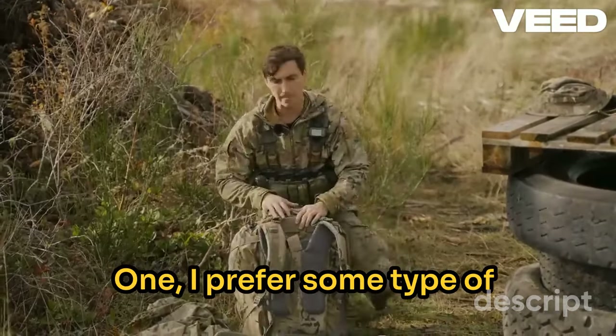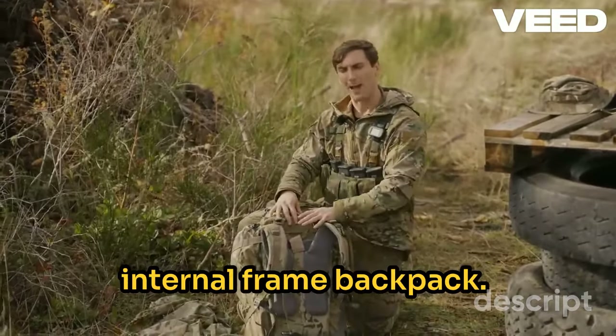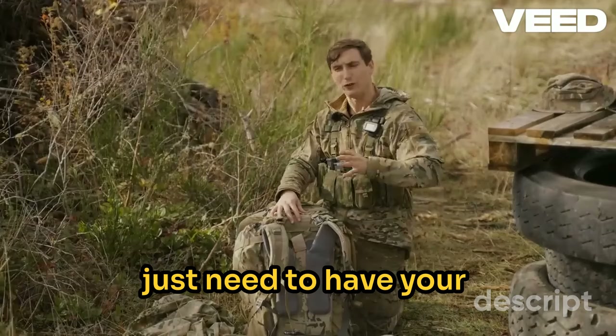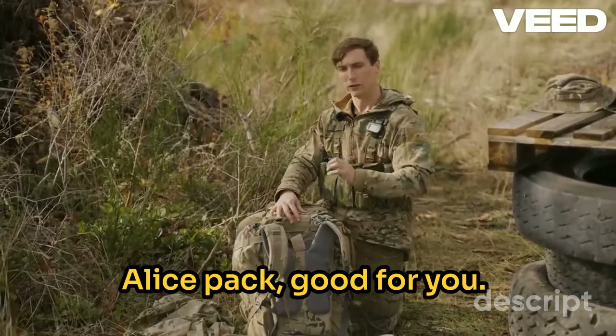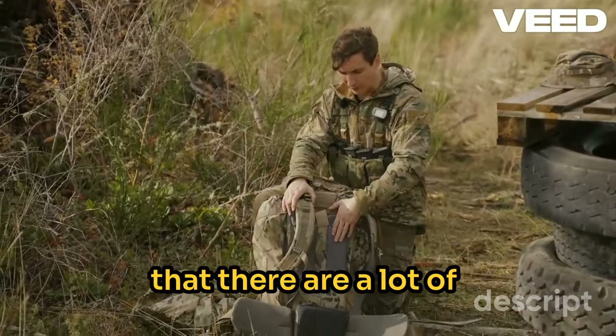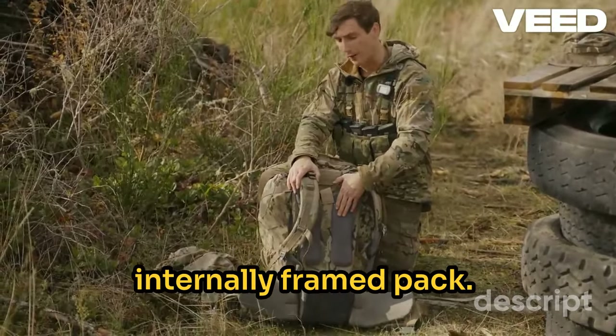One, I prefer some type of internal frame backpack. Now, if you are a diehard Alice-type guy and you just need to have your Alice pack, good for you — those definitely work. But understand that I think there are a lot of things going for an internally framed pack.